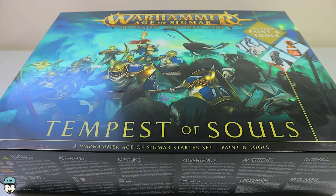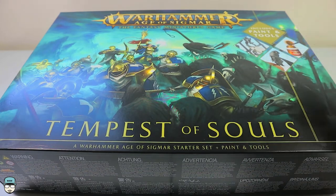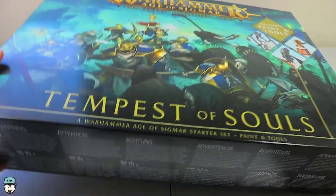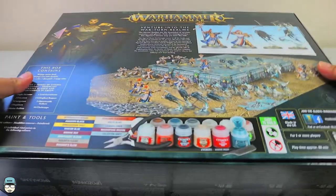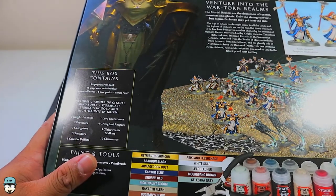Hey guys, welcome back. Today we are taking a look at the Warhammer Age of Sigmar Tempest of Souls box. This is relatively different from the Soul Wars box — this one is a little bit more expensive than the regular Tempest of Souls because it includes paint and tools, apart from the sprues for Stormcast Eternals and Nighthaunt. It also comes with a 96-page starter book and a 16-page core rules booklet.